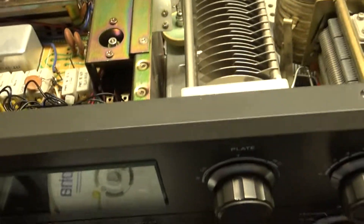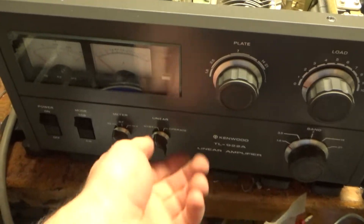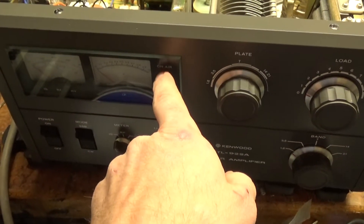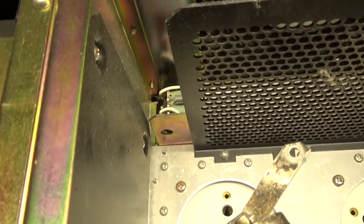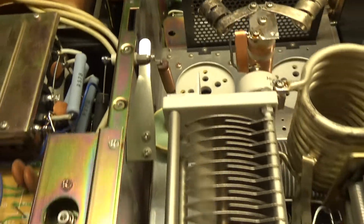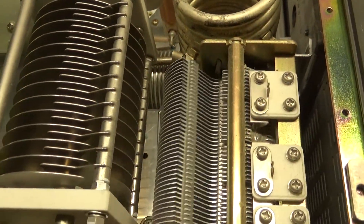I had an issue when I went to try to key it — it would only stay on standby when I go back and forth, wouldn't go to on air. Come to find out the relay in the back was stuck, it wouldn't engage. Something must have gotten caught up in it during shipping. The variables look nice and clean, no issues there.